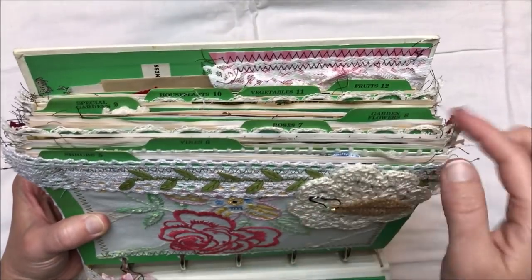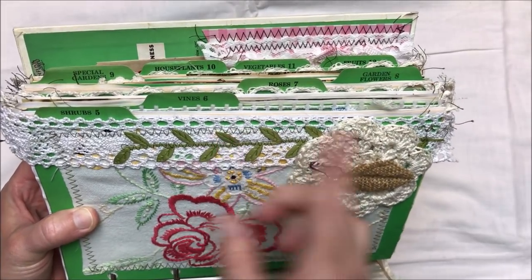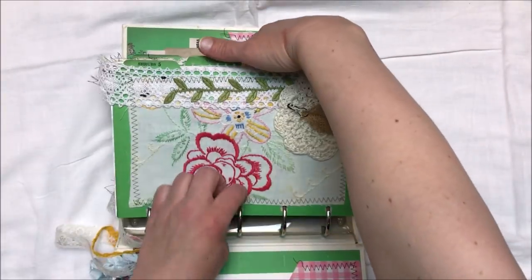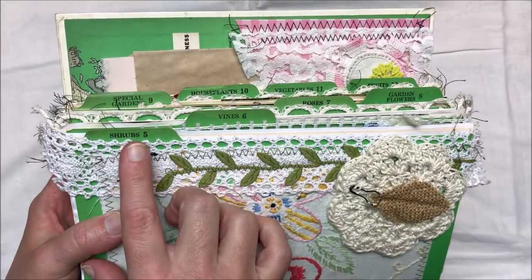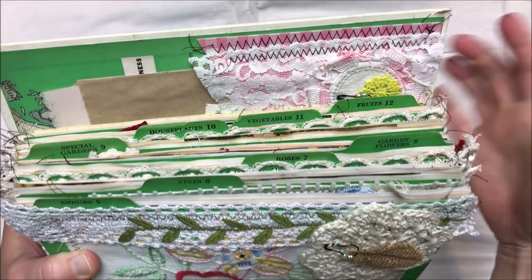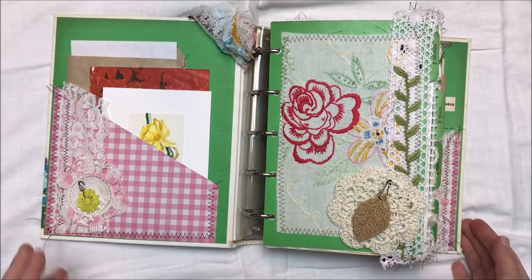As far as the journal goes, I have included eight sections here with the index cards — you'll receive the rest of the index cards if you purchase this journal from my shop. The sections that I left in the book are: shrubs, vines, roses, garden flowers, special gardens, house plants, vegetables, and fruits. And then I have various pages throughout.